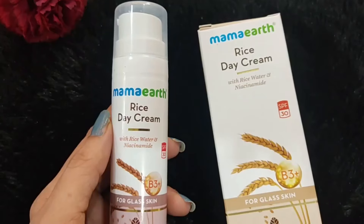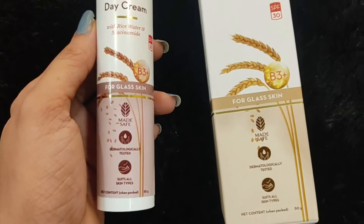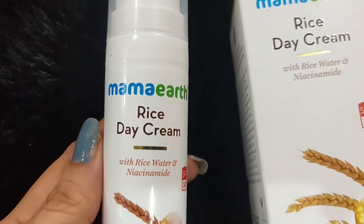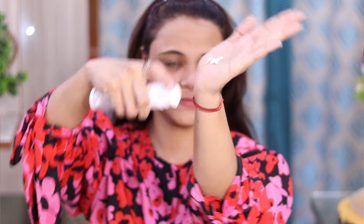Now I will tell you the second step of this glass skin care routine. The second step is the Mamaearth rice day cream. It looks like this - it comes in cardboard packaging, and then you have the bottle. Let me show you how to apply it and its consistency. As you can see, its consistency is very good, and when you apply it on your face, your face will be glowing.